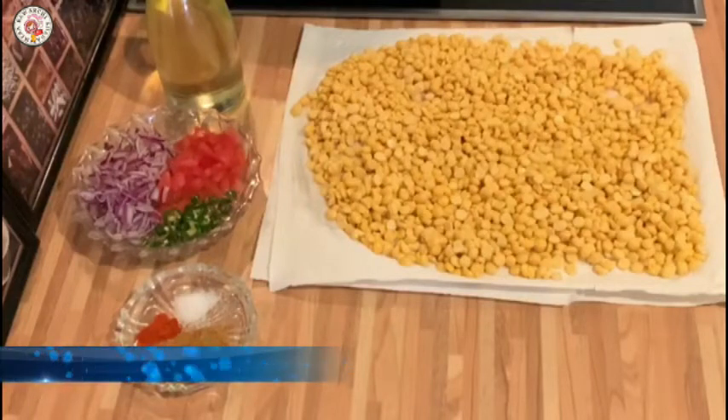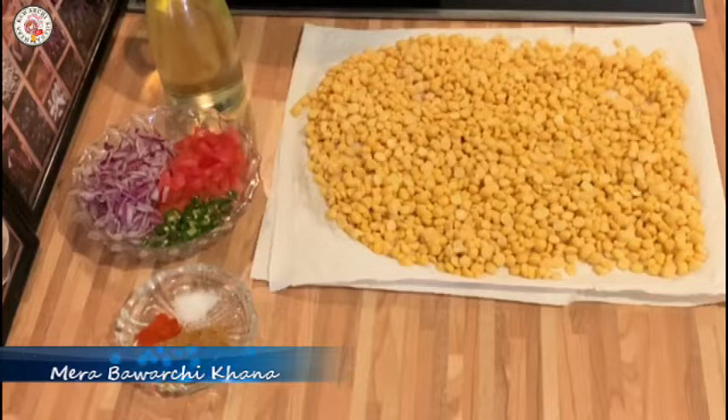Assalamualaikum, how are you? I hope you will be fine today. Today I will share the recipe of Chana Daal Namkine. This is my favorite snack.